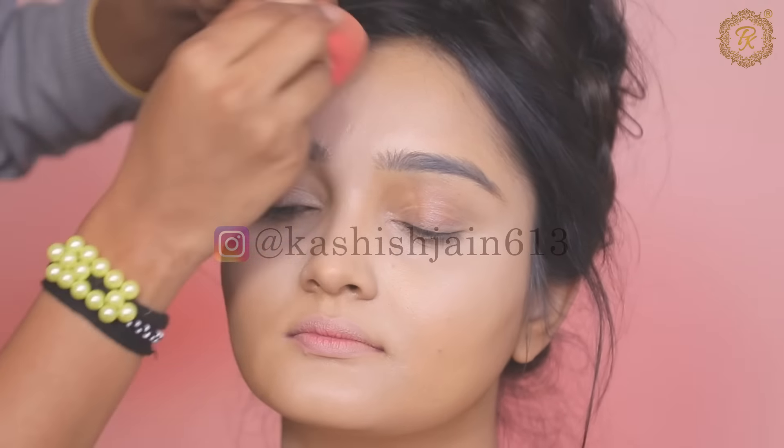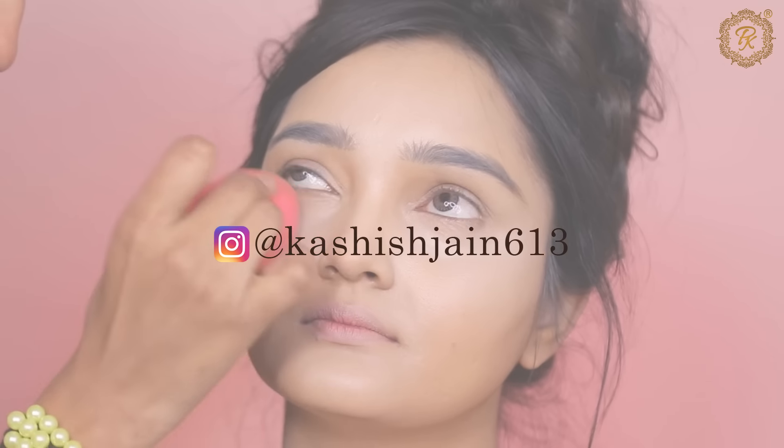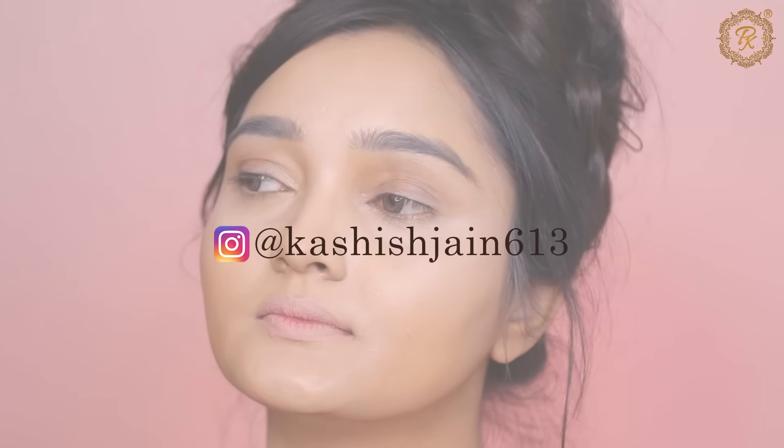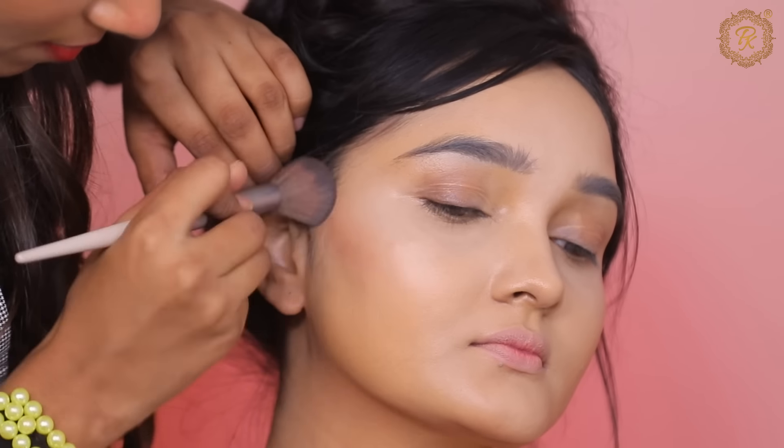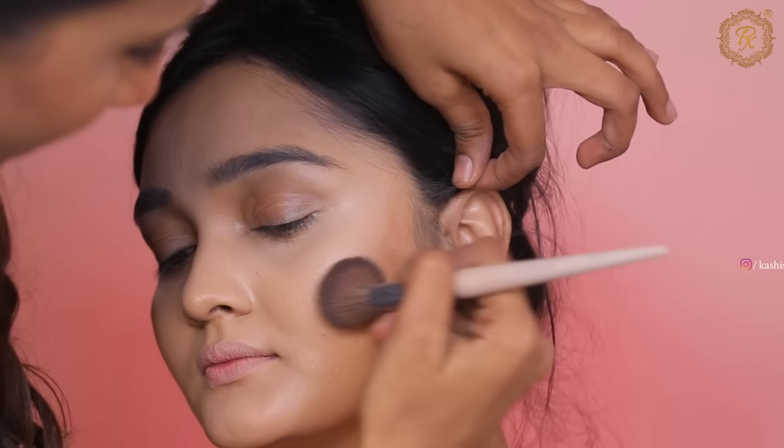Now I am doing concealer. I used a cream concealer palette here — anyone can use it. I applied the concealer. If you have doubts about how to apply concealer, I have done makeup with concealer in my previous videos, so check those out.